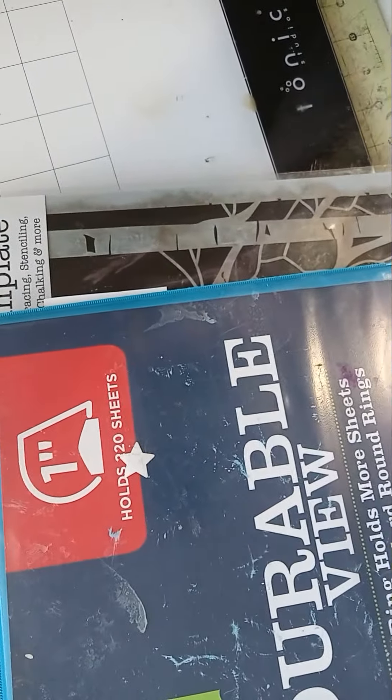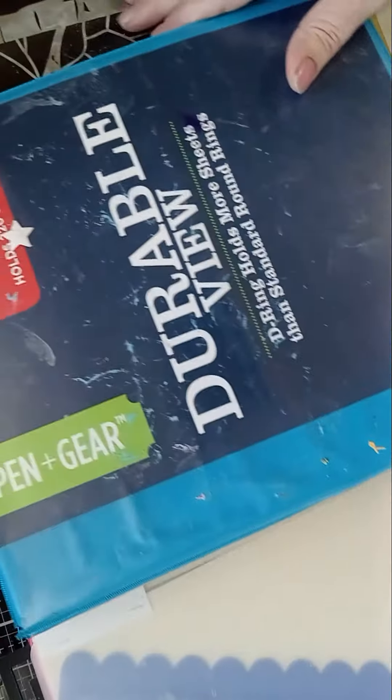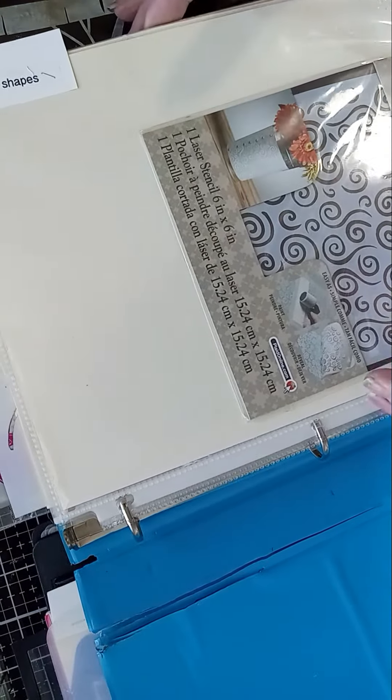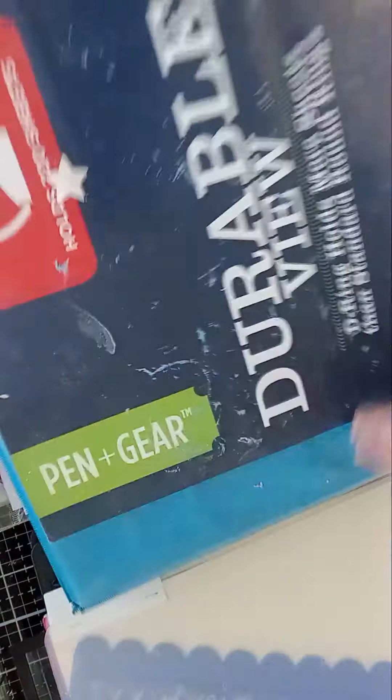Sorry for the camera moving. Since my last video on the Temu haul, I went in right after the video and started doing my supplies that I got from Temu. I put all my shapes in this binder.